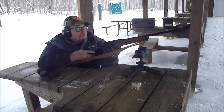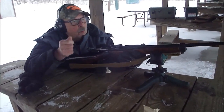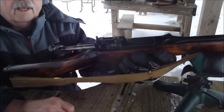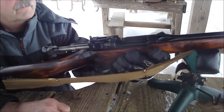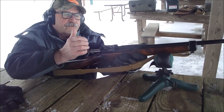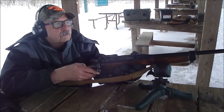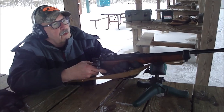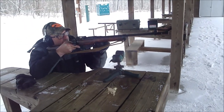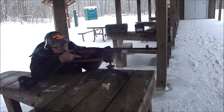Tell us what you got here, Joe. This is an Enfield No. 5 Mark 1, AKA Jungle Carbine, that I just picked up. And this is its very first shot in my possession. So we'll see what it does and hope it doesn't blow up — on a cold, snowy day.